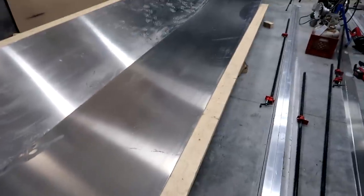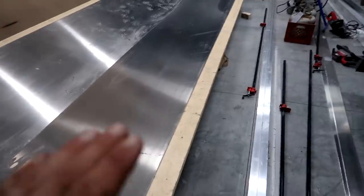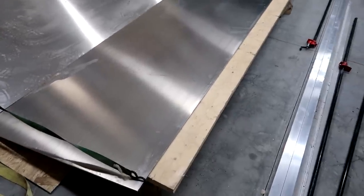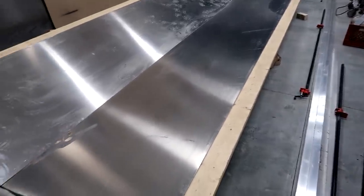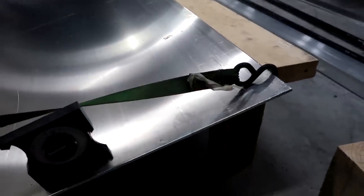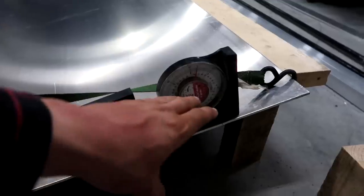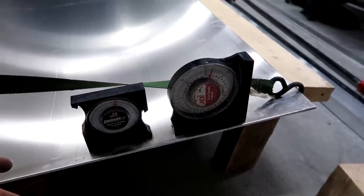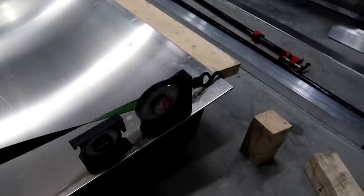I've got a 16-foot 2x6 to keep my edge nice and straight — if you just use blocking it tends to have a wave in it. I cut 9-inch blocks, laid them down, put my board on top and got my 10-1/2 inches. To verify my dead rise I used two angle finders. There's about a degree of variation between them — this old one reads 16 degrees, the newer one settles right at 15, which I think is more accurate. So I'm confident my boat has a dead rise of 15 degrees.